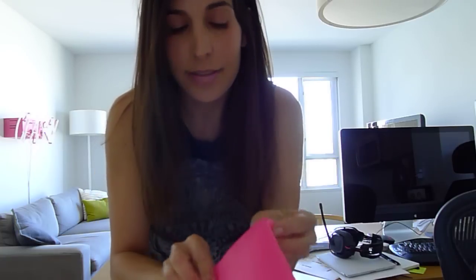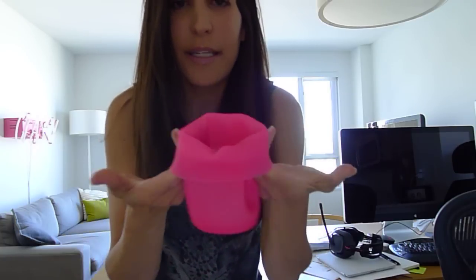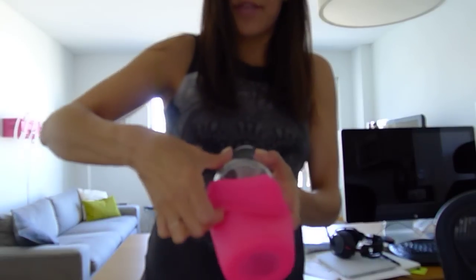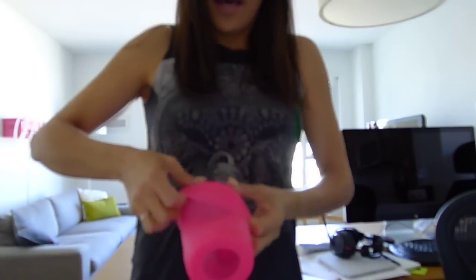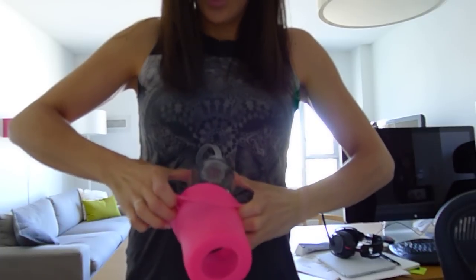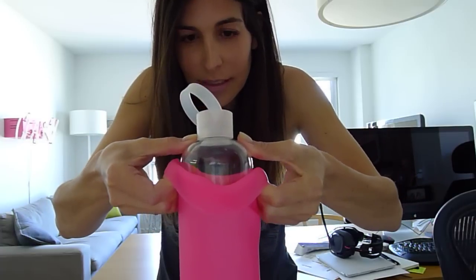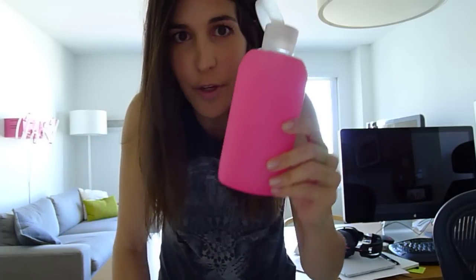To get the sleeve back on, fold it down like that. Make sure you keep your fingers in this fold the rest of the time that you're putting the glass back in. So you put the glass back in and put your finger right back in the fold. I kind of push it against my body to get it started, and then I put my thumbs on the top of the glass and push the glass into the sleeve, and then I just flip the sleeve up.